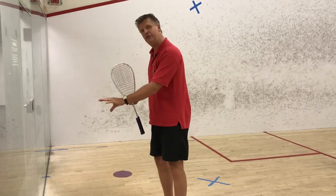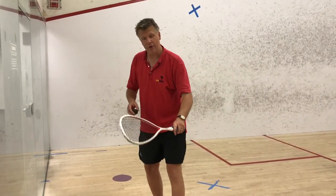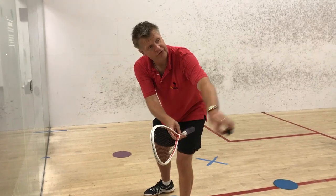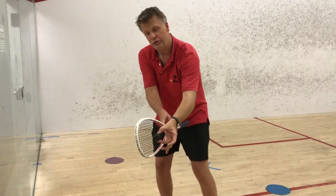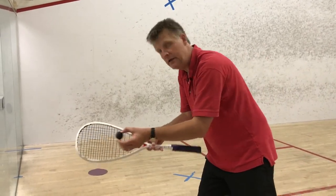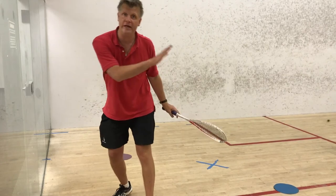You want to be at the door instead of over here near the corner so that you have the correct angle when you hit that ball. Look how my racket is angled to hit that ball up the side wall and hit that boast. If I get too close to this wall, my racket angle changes and it's just going to hit the side wall and come back. But if I'm here, I can reach out and get that ball all the way to that front corner.